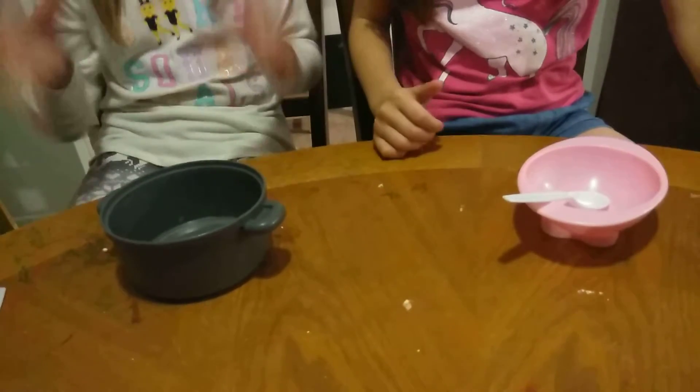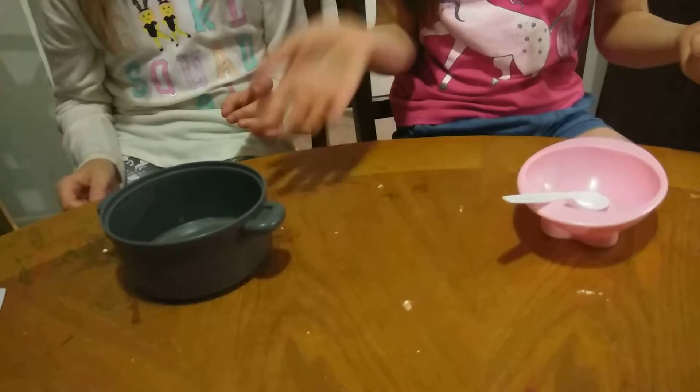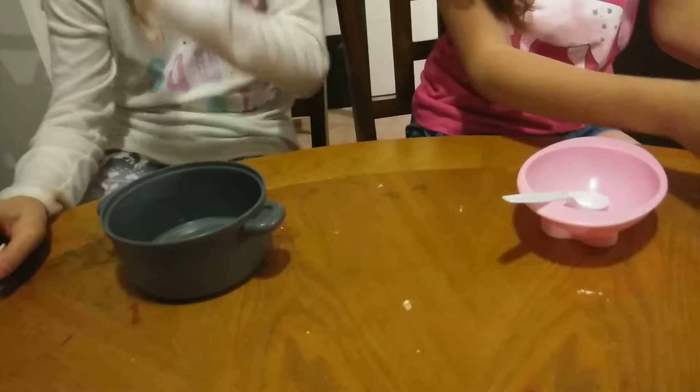Today we are going to be doing a slime race. We are going to be making slime and race to see who can finish first. We're both going to add the blue one and then say start, because it would be fair since we have a gallon in it. Yeah, that's true and there's only one.